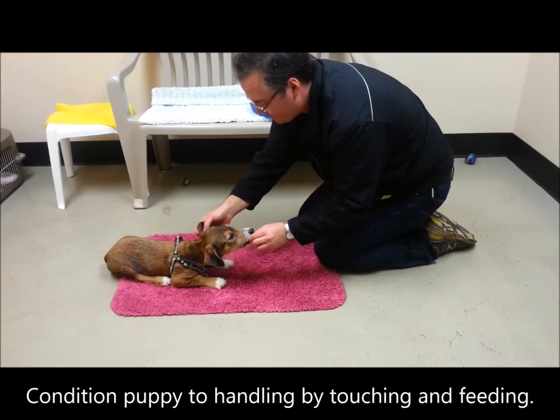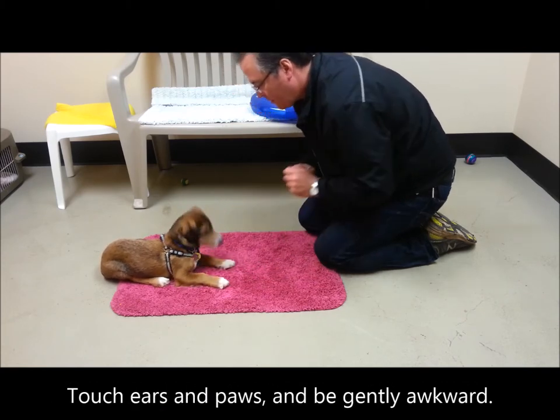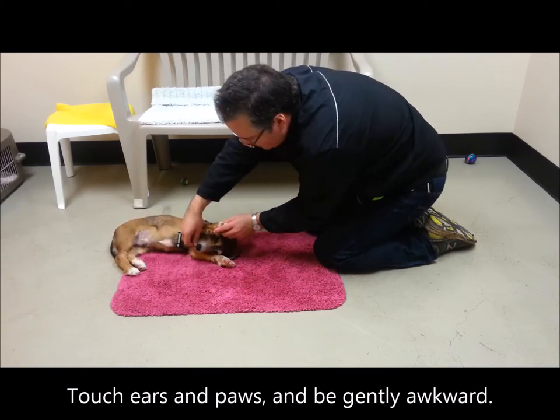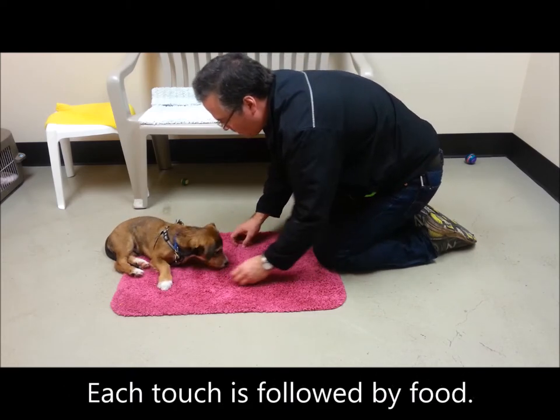Condition the puppy to handling by touching and feeding. Touch ears and paws and be gently awkward. Gently. Each touch is followed by food.